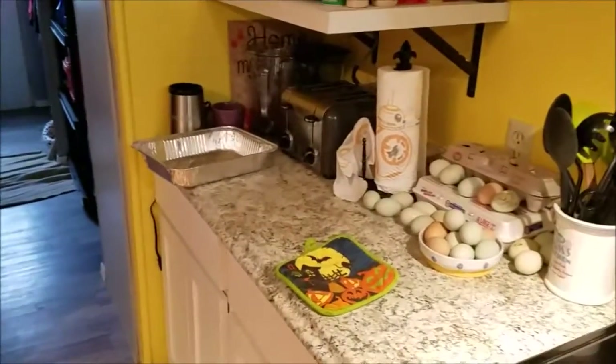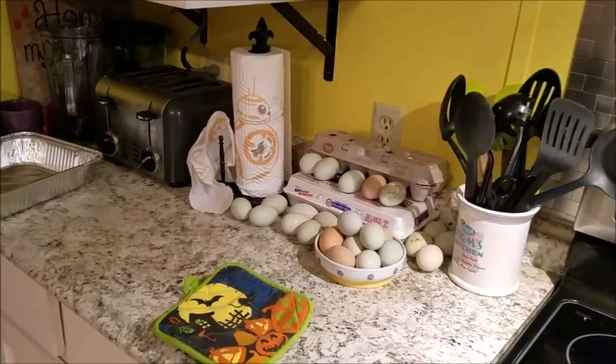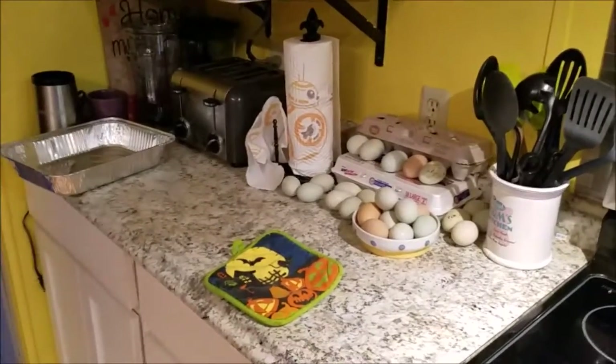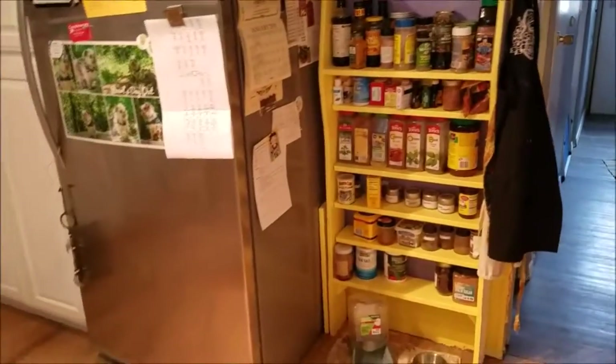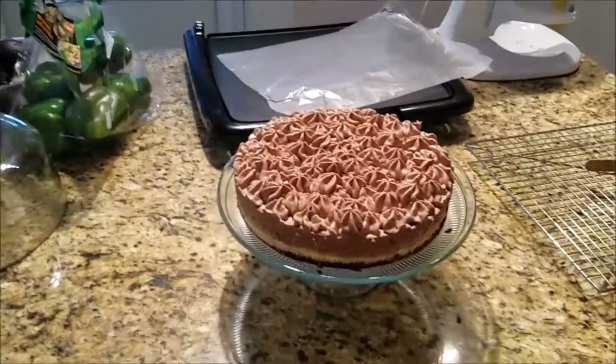The chickens are laying again so there are eggs around. Anybody want any? You've got to come get them — sorry, that's the way it goes. Alright, gotta fly, we'll see ya, bye.